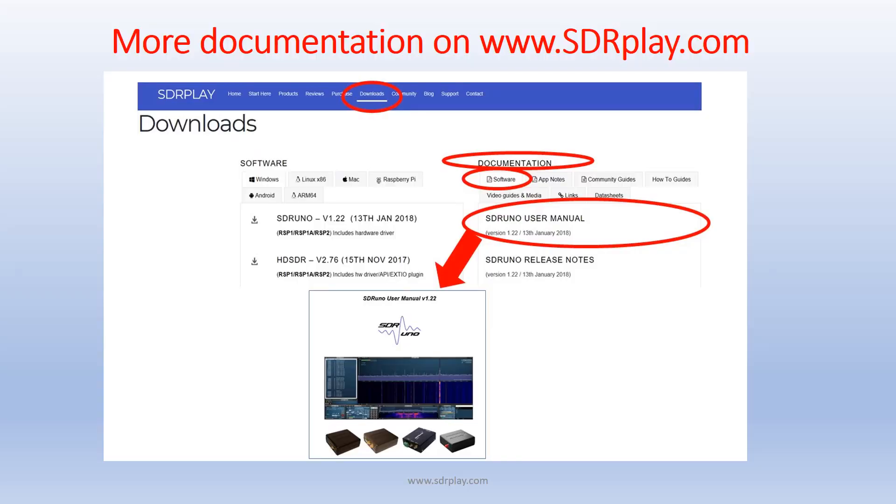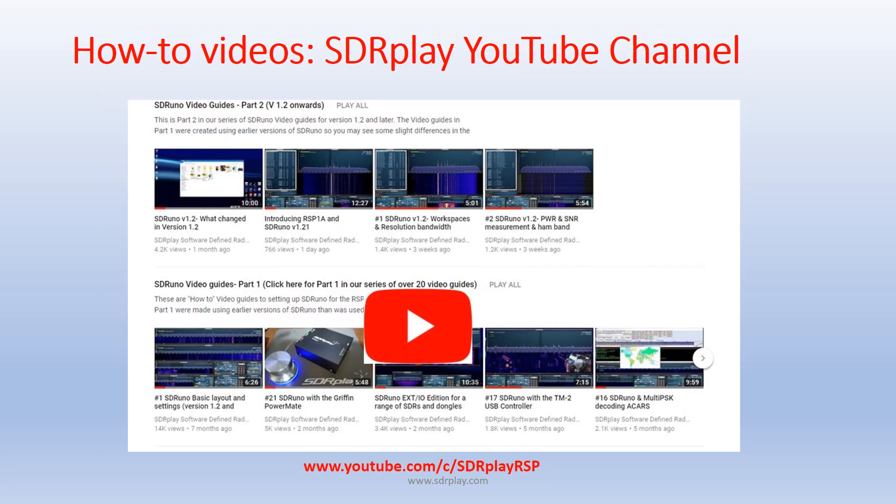For more information about SDR Uno, go to www.sdrplay.com — Downloads, Documentation, Software, SDR Uno User Manual. There's also a lot of videos on YouTube. Either search for SDR Play or go to our YouTube channel at www.youtube.com/c/SDRPlayRSP.